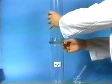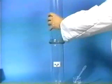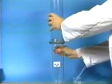Then we remove the plate separating them, so that the two gases can mix. We note that on removing the plate, the H2S and sulfur dioxide do not react. No change is observed.